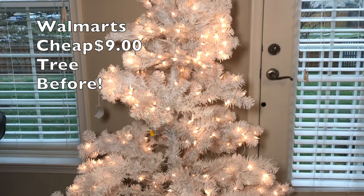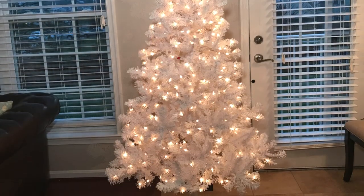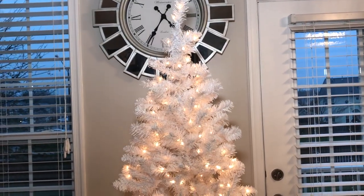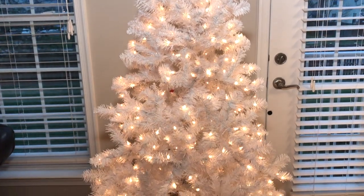Let's start decorating. The first step is to plug the tree in to make sure that the lights work, and the next step is to fluff the tree as best as you can. As you guys can see, this tree is not very full even after fluffing — it has a lot of big holes and gaps, but I will show you guys how to fill in all of the gaps and make the tree look fuller and larger than it is.